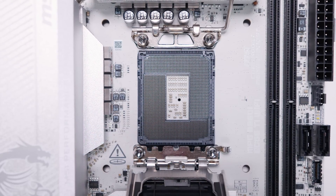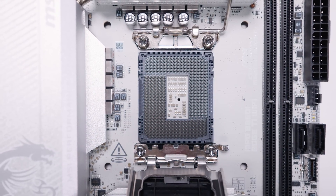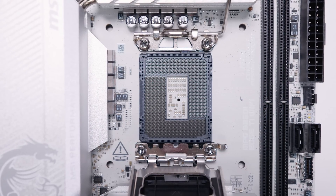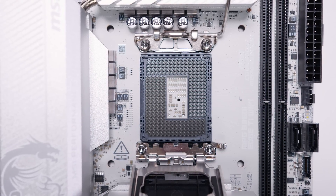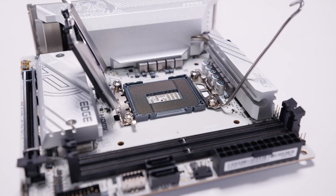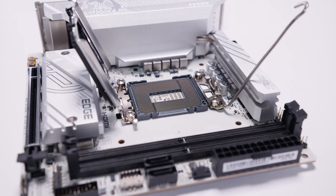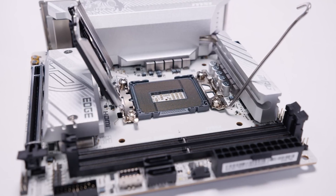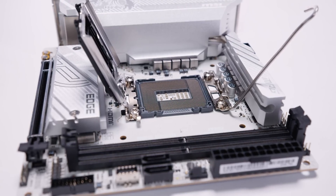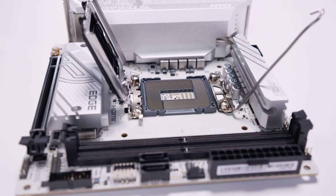Because this is an Intel board, it has an LGA 1851 socket supporting Intel Core Ultra Series 2 processors, with standard cooler mounting found on LGA 1700 boards and upwards. Taking a look inside the socket, you can see there are a lot of pins. I like to do shots like this to show new PC builders what the inside of a socket looks like, since if you're watching a video like this you may have never seen one before — it's good for educational purposes.